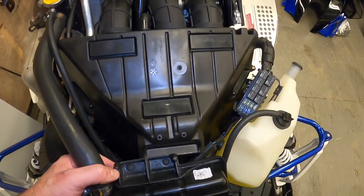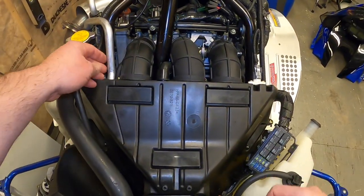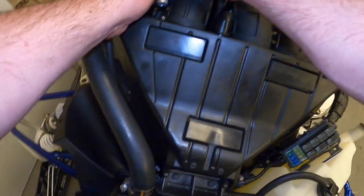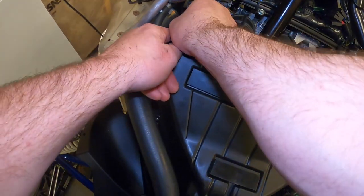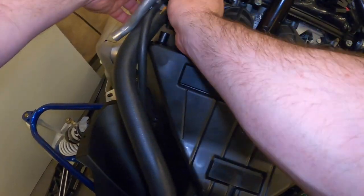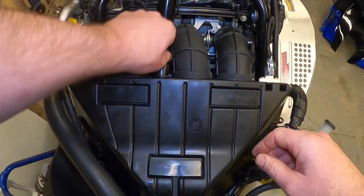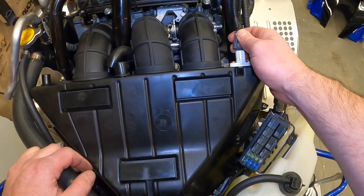With the two screws out of the front of the airbox, you can take off the three pollution control breather vents — this one just pops off, then this one, and this one. Then unhook your intake air temperature sensor.